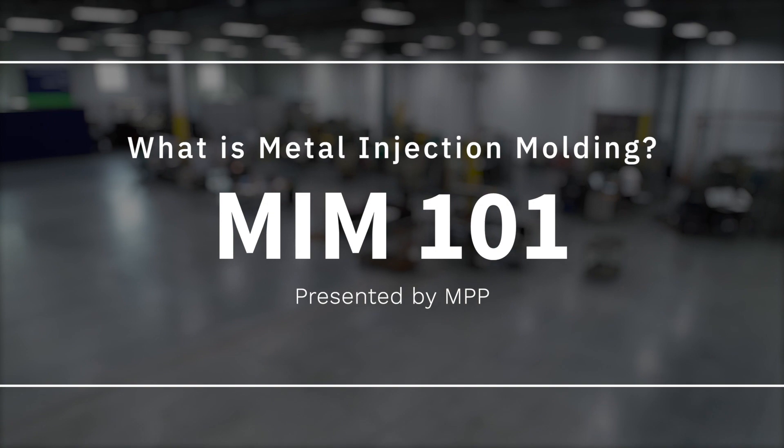Metal injection molding is a process where we take powdered metal and mix it with plastic and wax to make a feedstock, then inject it into a cavity just as you would in plastic injection molding. We then run it through a debind process to remove the wax, put the product into a furnace to remove the plastic, and bring all the metal powders together to make one solid metal piece.